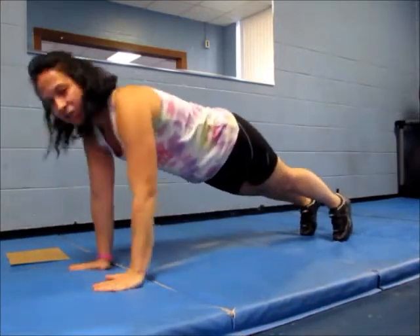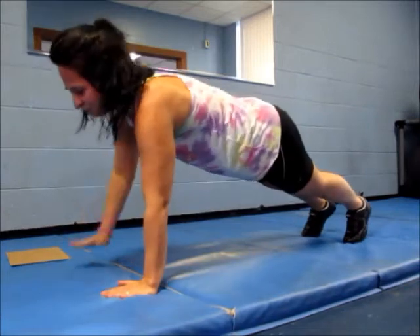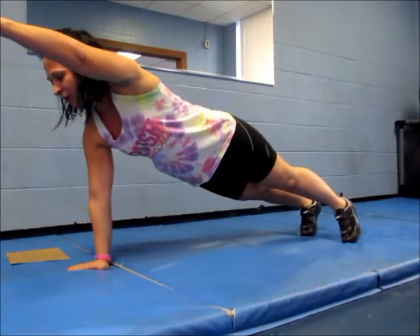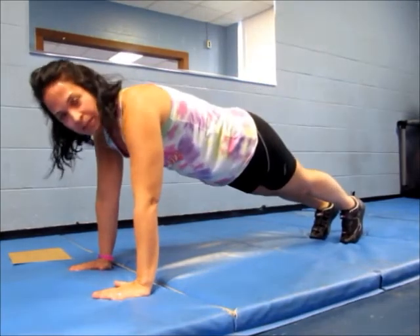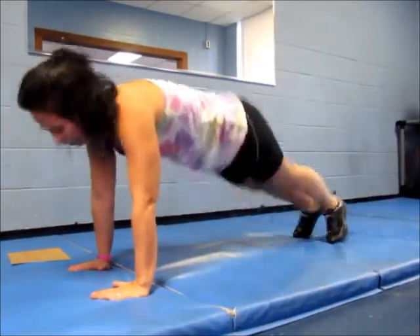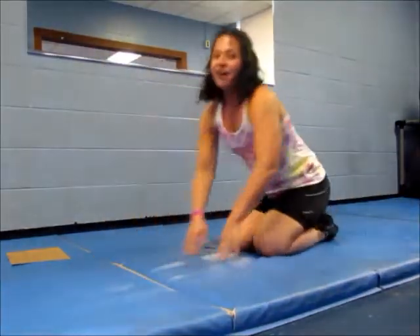If you want to add a challenge to this, you can add alternating shoulder taps. You can add one arm stretch. You can lift one leg. And you can make this a plyometric movement by doing plank jacks. Again, this is Hashtag Workout Wednesday — keep up to date.